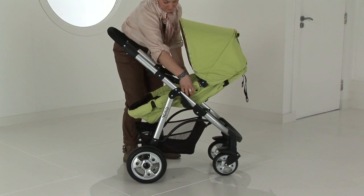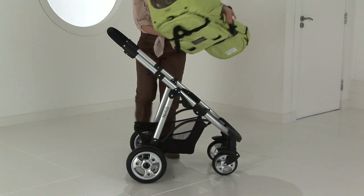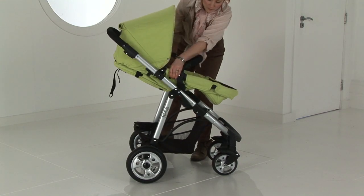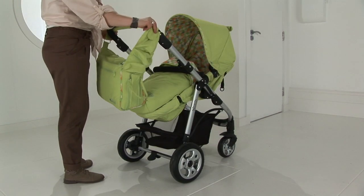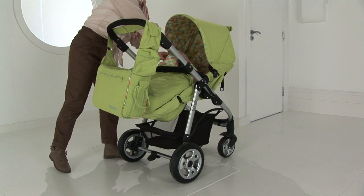This unit is forward and rearward facing in Caricot and Pushchair mode. What more could a modern-day parent want in flexibility of their product? It also comes with a pram bag, foot muff and rain cover.